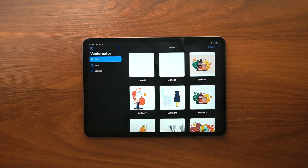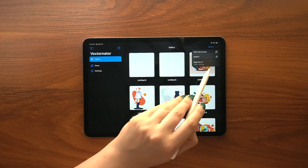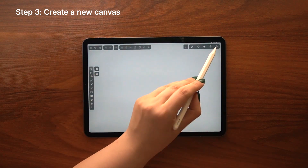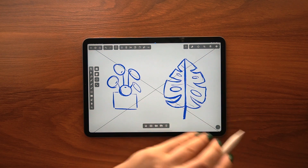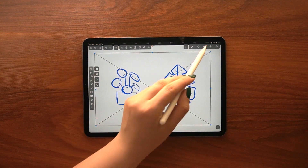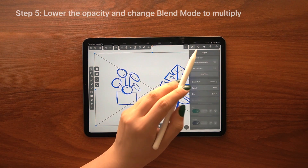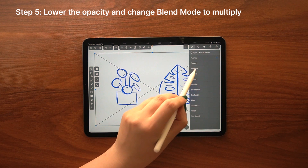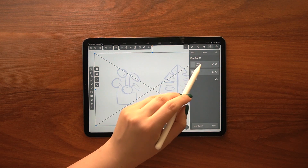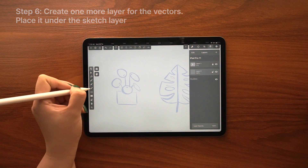Once you are happy with your sketches and studies, go ahead and pick the one that suits your project best to vectorize in Vectorinator. The first step after opening Vectorinator is to create a new canvas — the size is totally up to you, but I usually use my device size as it easily fits my screen. With vector illustrations, you can always change the size without losing quality. Import your sketch into a new layer, then lower the opacity so you can barely see your sketch. Then go to the style tab and change the blend mode from normal to multiply. After that, create another layer beneath your sketch where you are going to create your vector art, so basically everything you draw is going to be underneath your transparent layer.